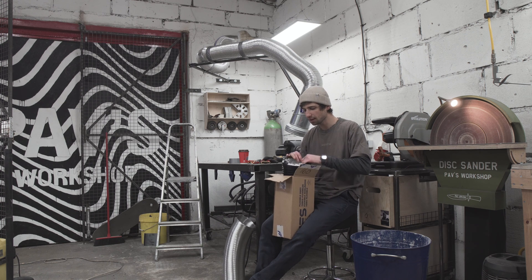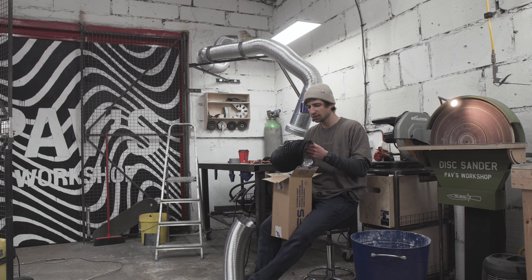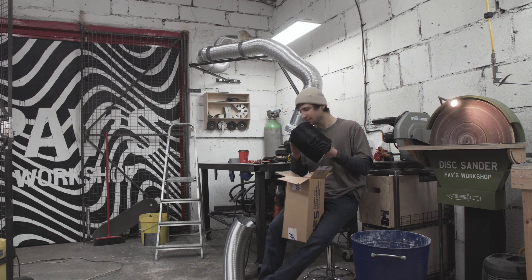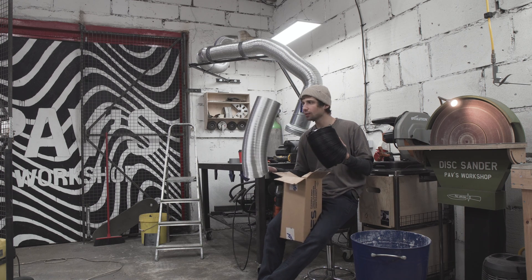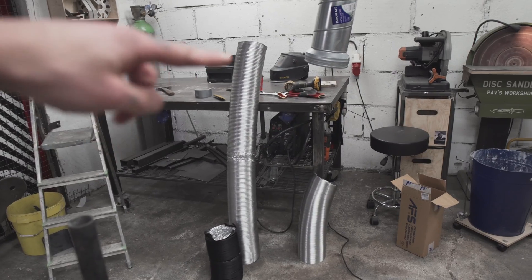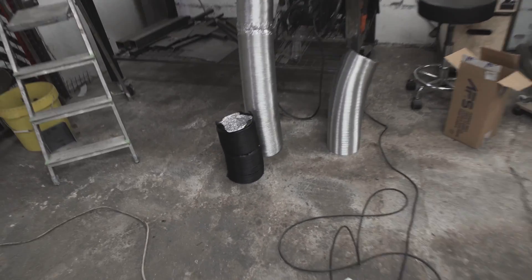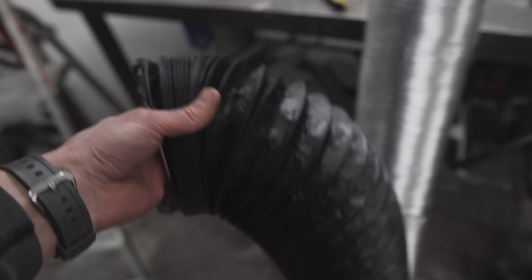I went to the hardware store today and stumbled across this stuff — it's a lot nicer. It's super flexible but also very rigid. I like it so much compared to the old duct. Just to give you an idea, this is six metres of your classic duct, and this is six metres of this super awesome flexible duct.